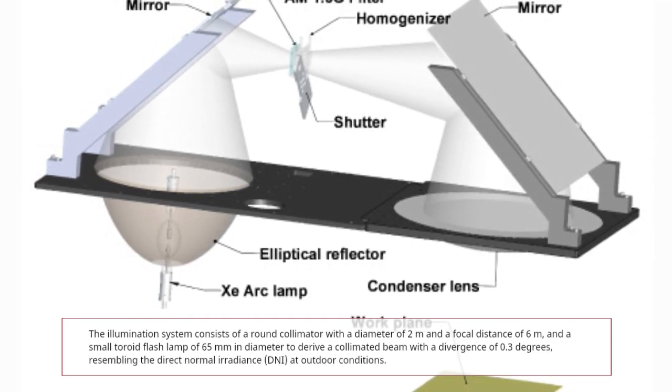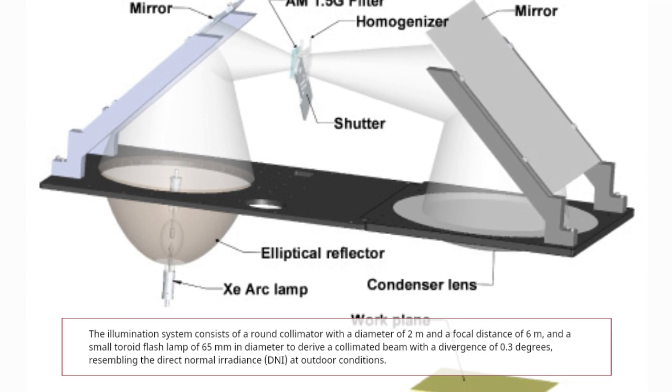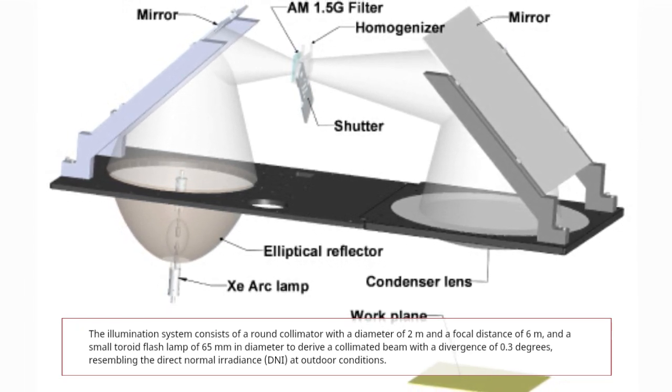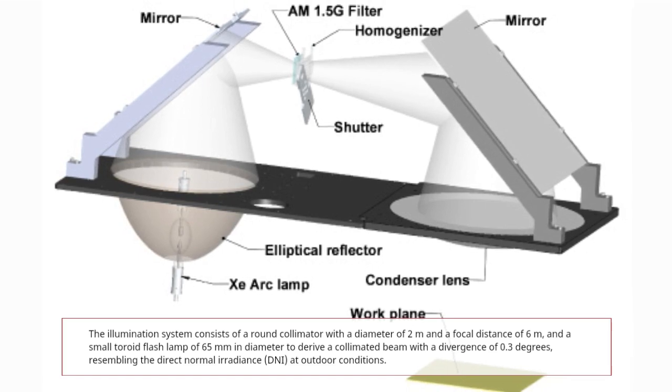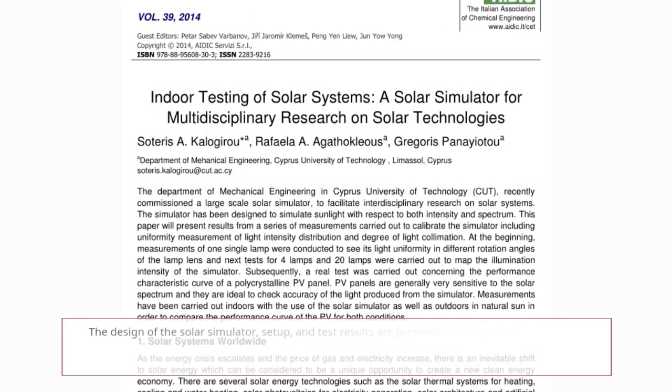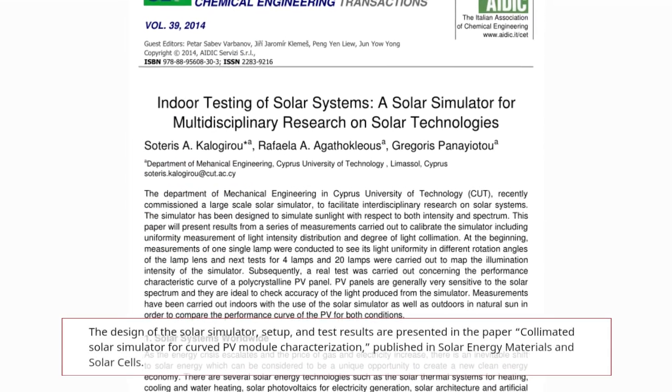The illumination system consists of a round collimator with a diameter of two meters and a focal distance of six meters, and a small toroid flash lamp of 65 millimeters in diameter, to deliver a collimated beam with a divergence of 0.3 degrees, resembling the direct normal irradiance at outdoor conditions.